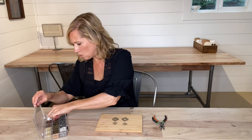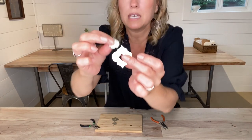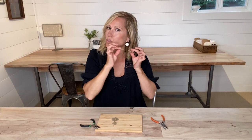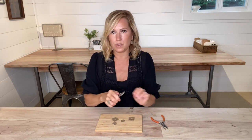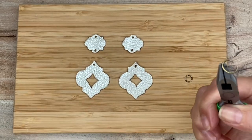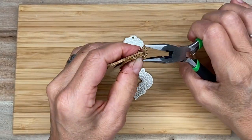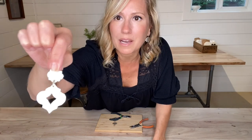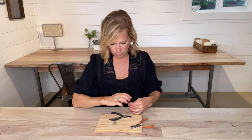I'm actually going to go with a slightly larger size jump ring. Because of the bottom piece — I have this little bit of a peak — and then I'm gonna attach it to the top piece. I want my earrings to dangle nicely, so I'm going with a slightly larger jump ring just to give room for the top and the bottom. As you can see, I got my first pair on. See how that bottom piece moves really nicely? That's because I used a large enough jump ring that there's plenty of room.